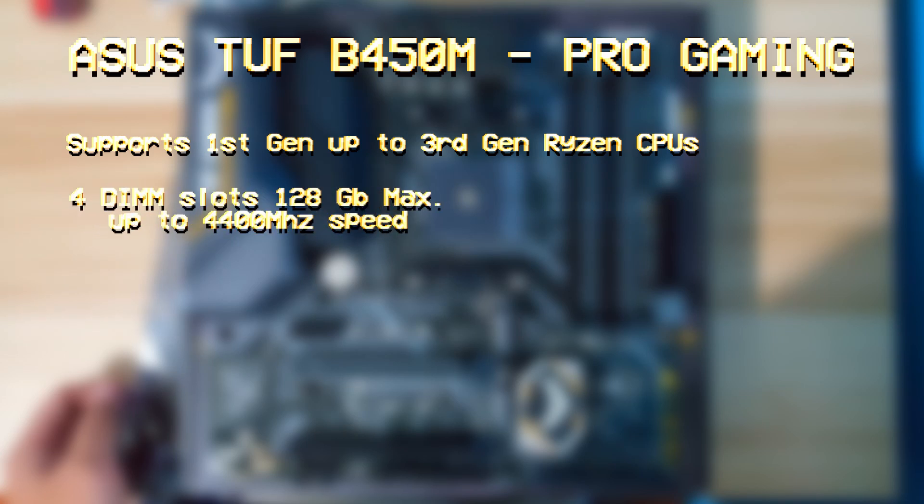TUF's trademark gold, black, and gray colors. It supports first-gen Ryzen CPUs all the way to third generation. We have four DIMM slots that support 128 gigabytes of DDR4 RAM with maximum speeds of 4400 megahertz.